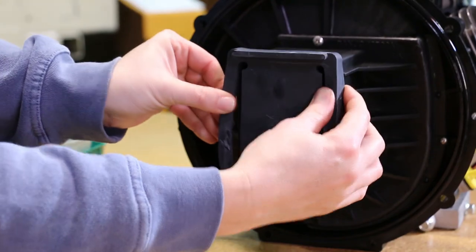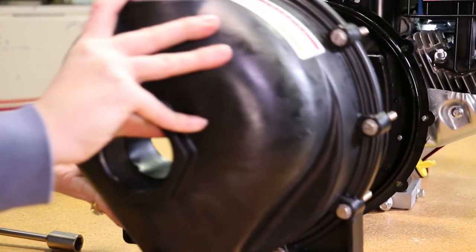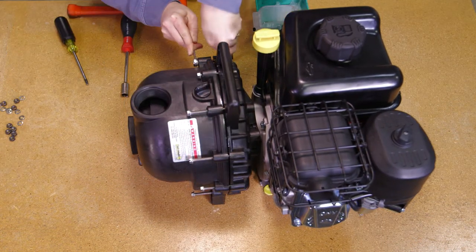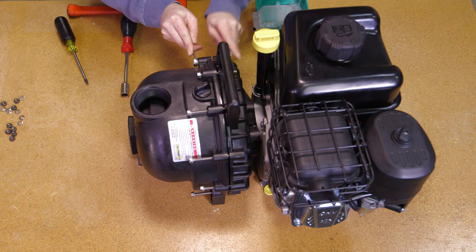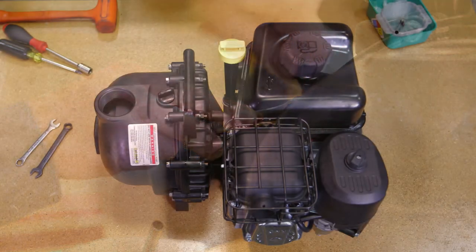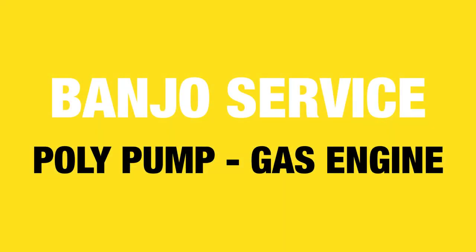Install the check valve onto the snout of the volute. Finally, install the pump body with the outer flange facing up. Install the ten body screws, lock washers, and nuts to secure the pump body to the rear bracket. Cross tighten securely all the way around. The pump is now ready for operation.